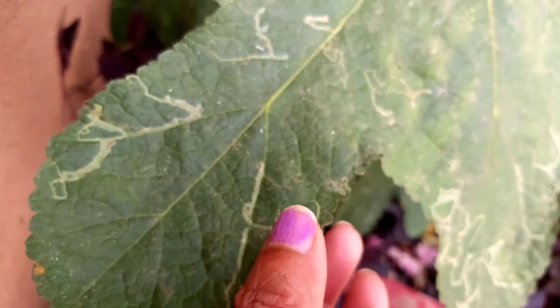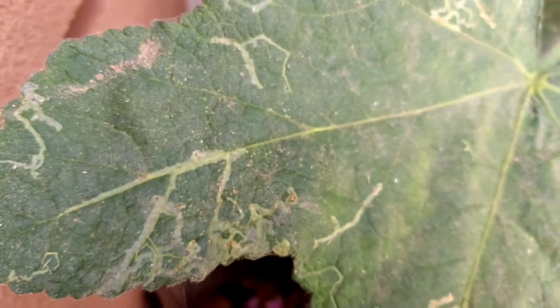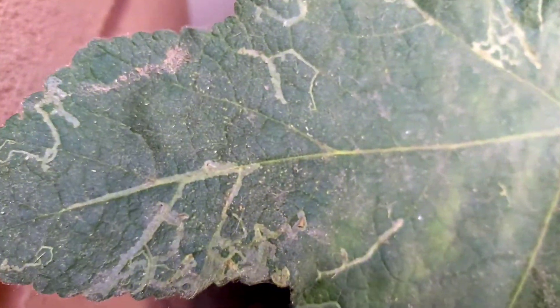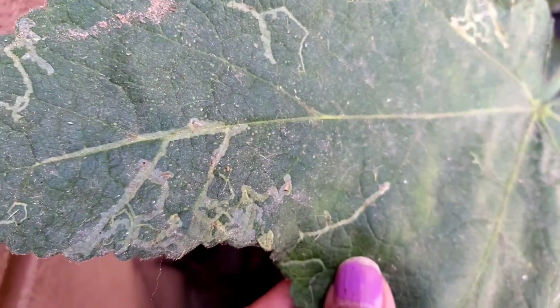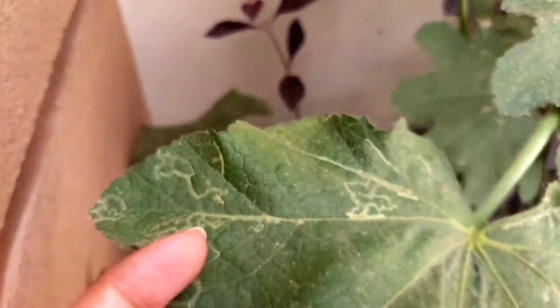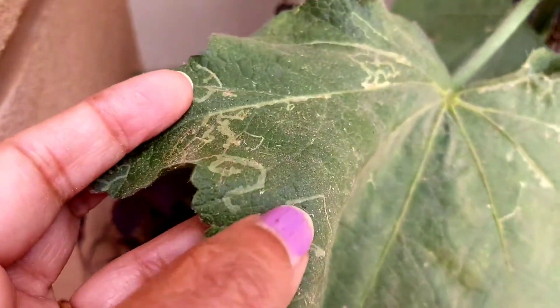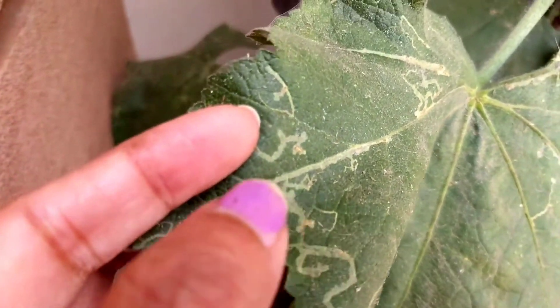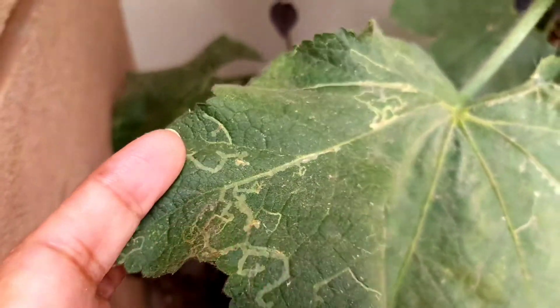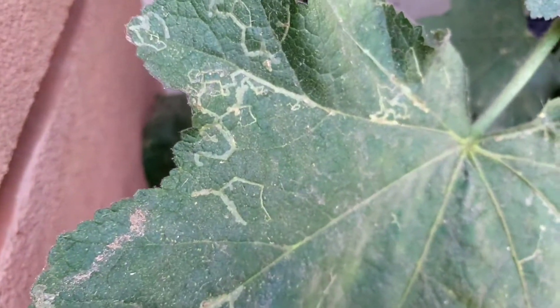You can spray this solution every week to keep all pests and diseases away from your garden. It is a good fertilizer and pesticide for your plants and will never let your plants be damaged. Everyone should use neem oil and clove oil in the garden — make a spray of it regularly.